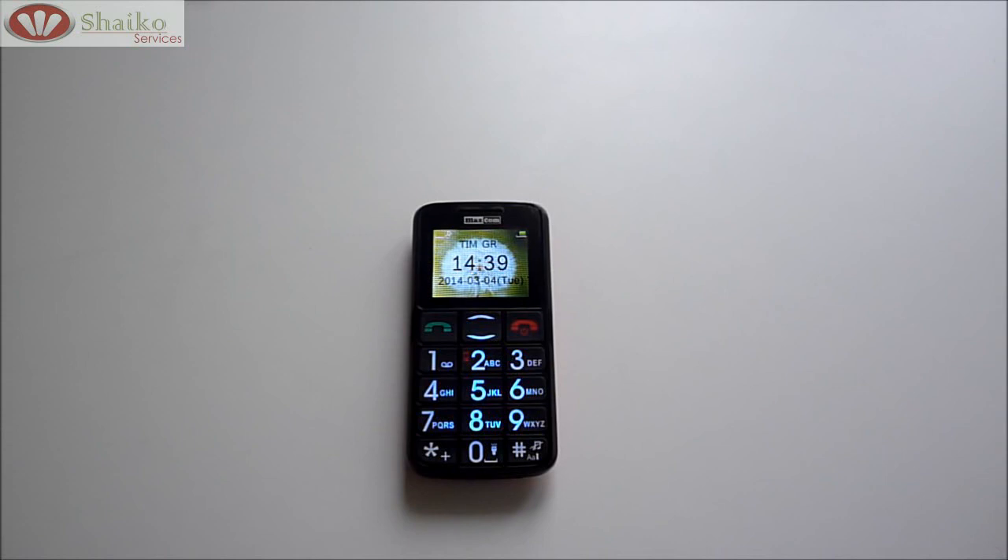These are the main functions so you can get started on using your new MM432 mobile phone. Thank you very much.